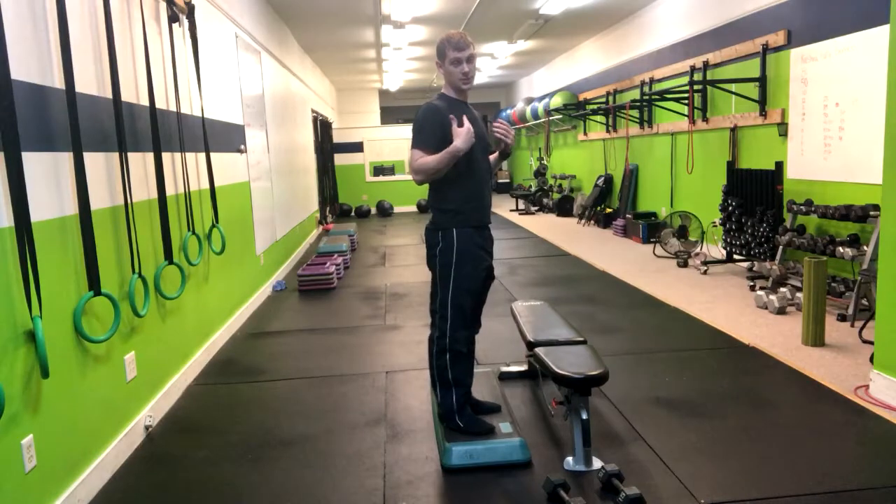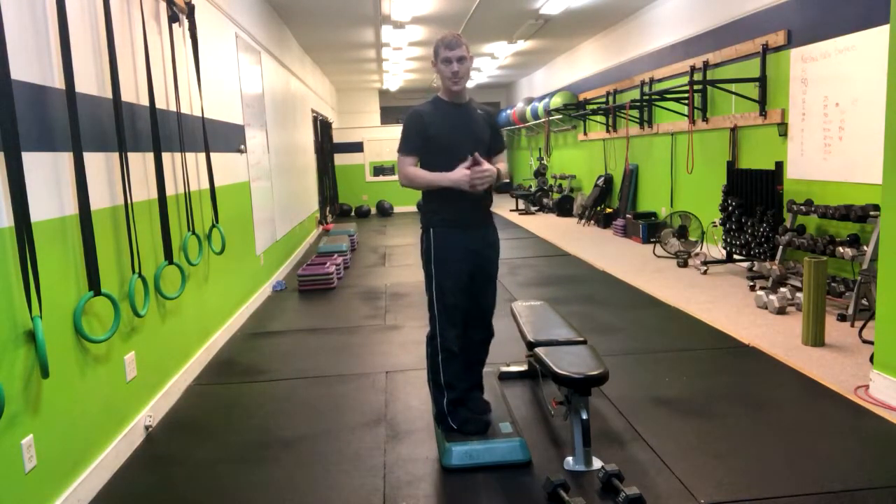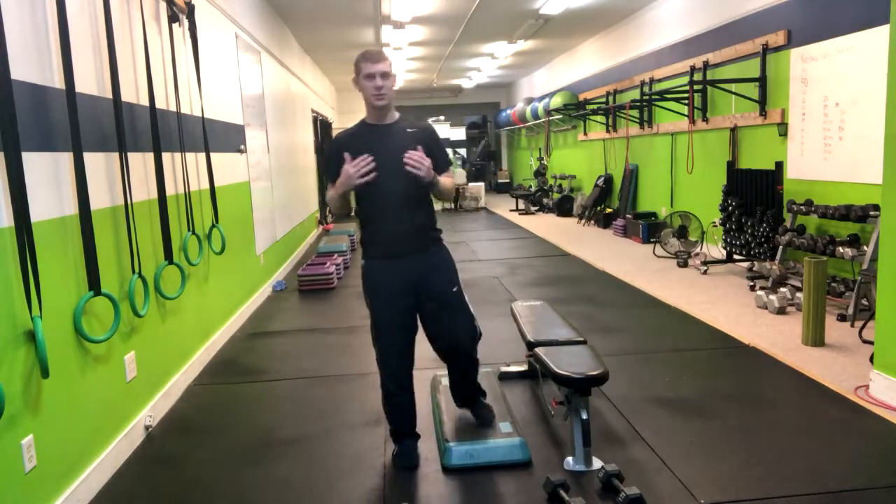Unless noted otherwise, you're going to perform all the reps on one side and then perform all the reps on the other. And that's how you do a deficit reverse lunge.